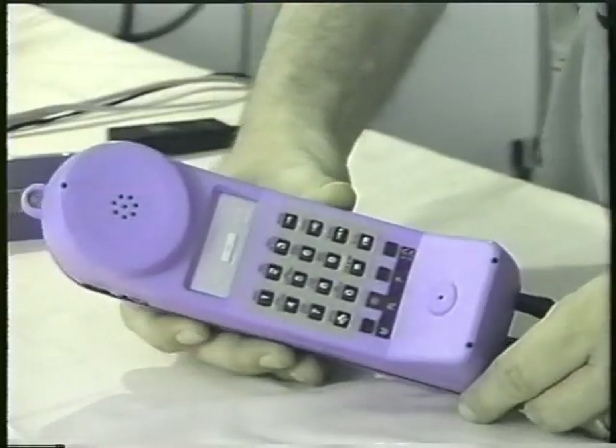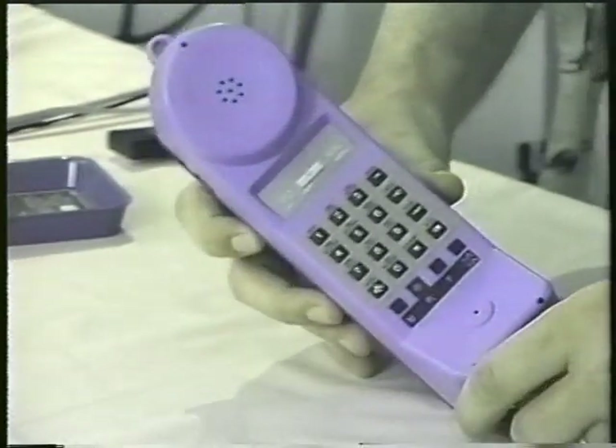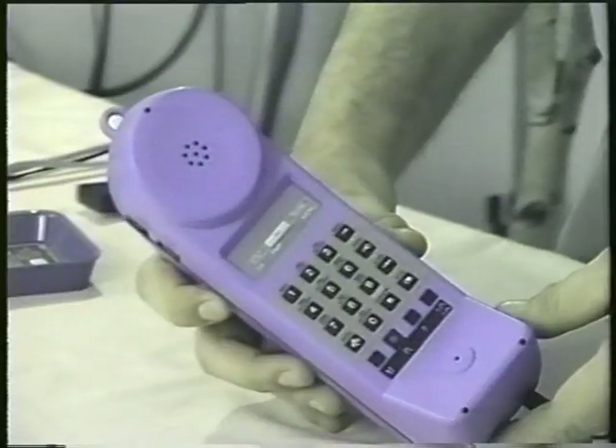Now I'm going to turn this on and we're going to watch it go through its testing for initialization on layer 1, 2, and 3, like we just saw in the diagrams.